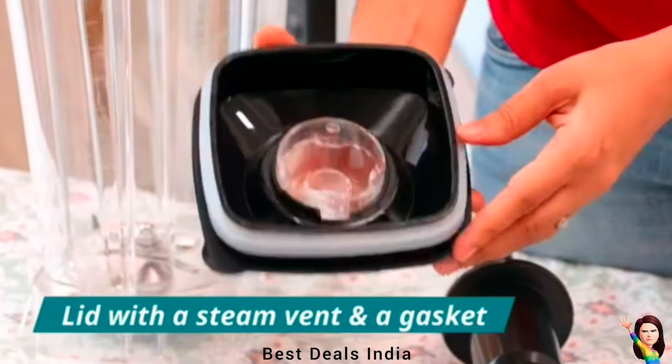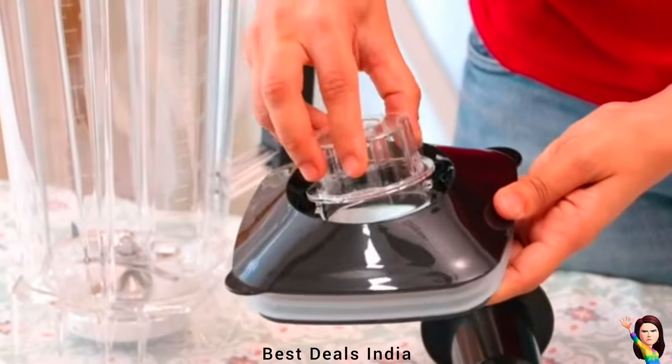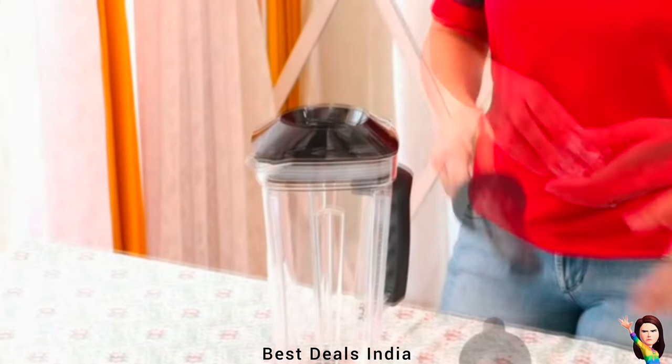Making healthy shakes and smoothies, sporty protein drinks, baby food puree, fruit and vegetable juice, grinding coffee, nuts, spices, and beans — you can do all that in your kitchen at home professionally with this multifunctional personal blender.